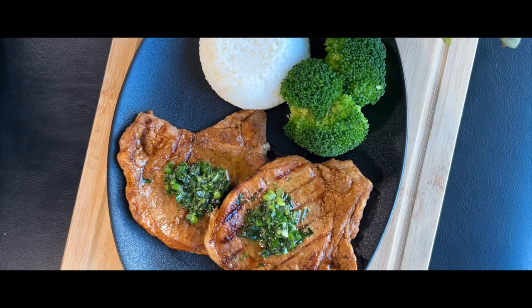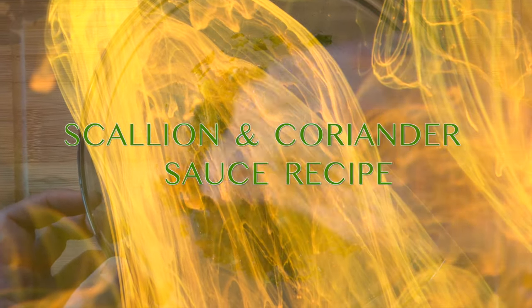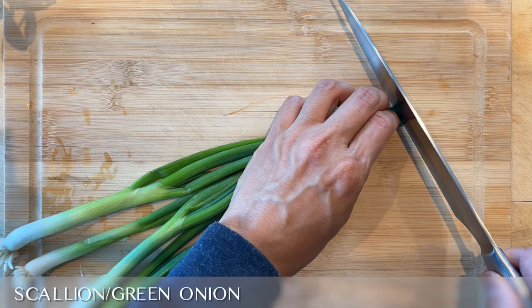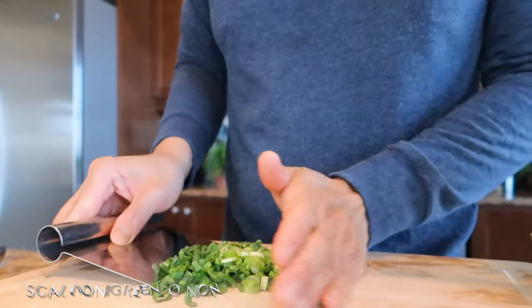And so, let's not waste any more time and let's start cooking. To make the sauce, the first ingredient that we are going to use is the scallion. Chop about four stalks and place them into a mixing bowl.